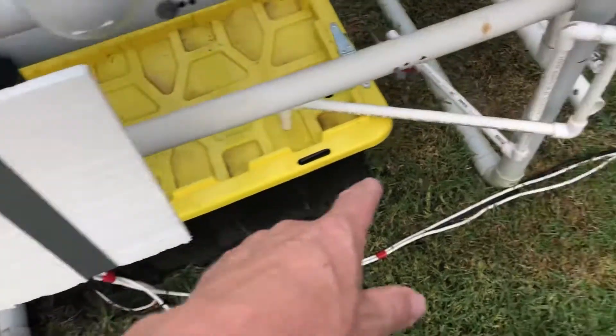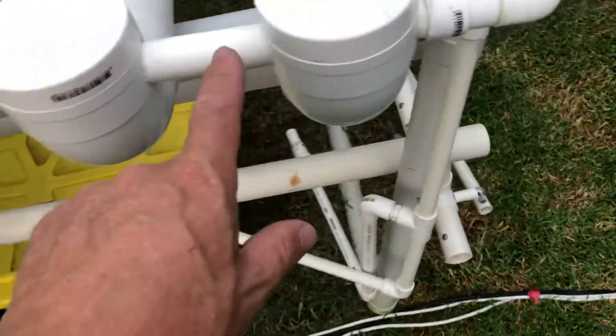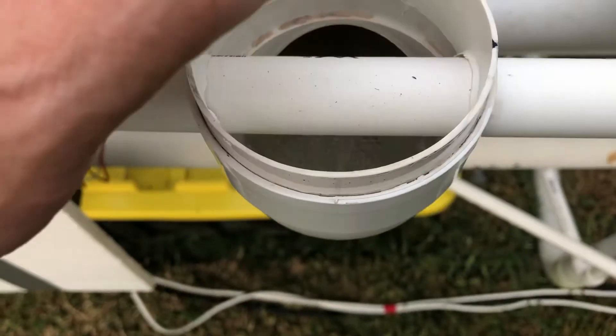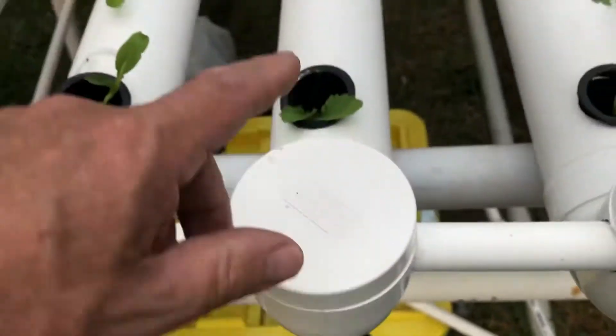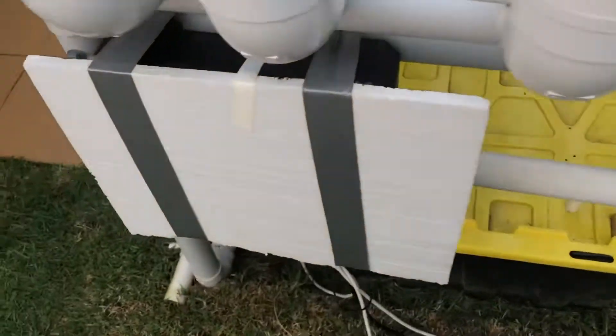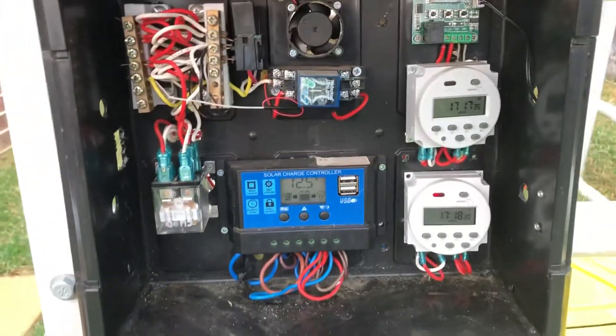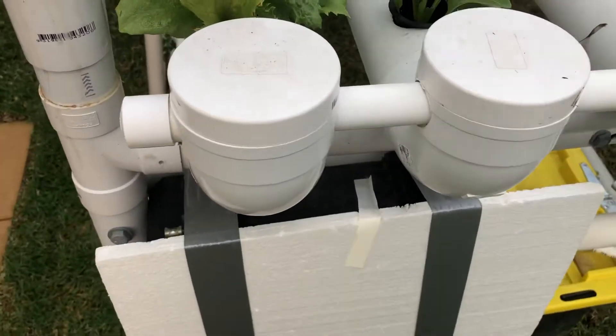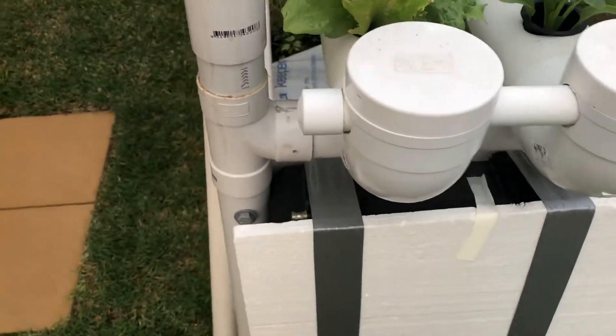Inside the pipes, each one's just got its own little squirter — it's just a three-millimetre hole drilled. Then the water comes all the way through to the end and returns back into the reservoir. This in here is the system that runs it all. I put this foam on the front because I get days of 40 degrees here, and it really heats up all the electronics in there that I built to make it all run.